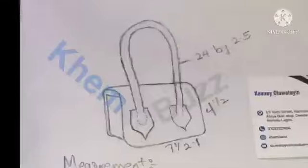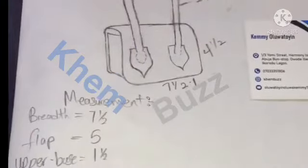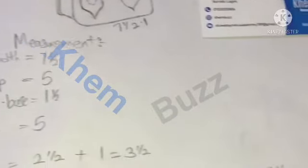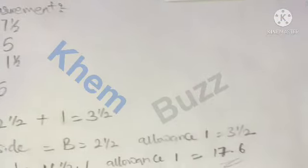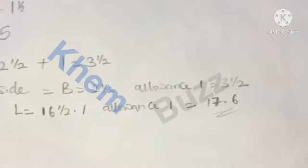Hi guys, welcome back to my YouTube channel. We'll be making this bag today, but before we proceed we have to sketch it out. Don't forget to subscribe and press the notification button. For the measurements: the handle is 24 by 2.5, the side is 4.5, the bottom is 7.5 by 1, the flap is 5, the upper base (before the flap) is 1.5, the back is 5, and the breadth of the bag is 7.5.